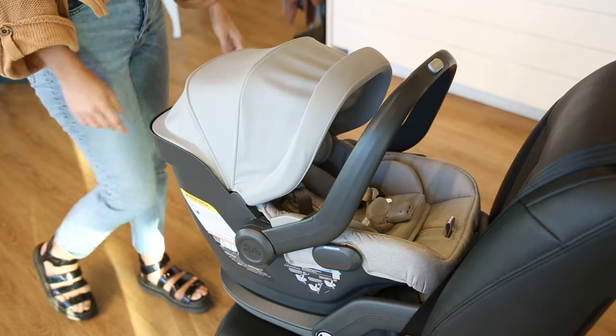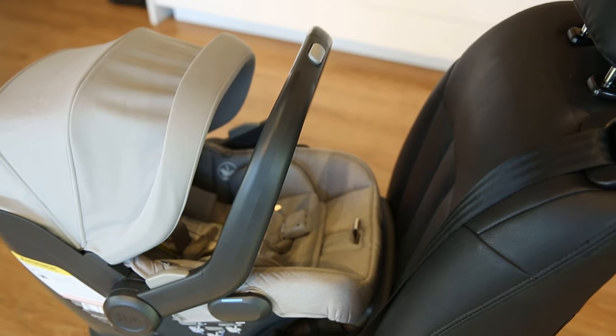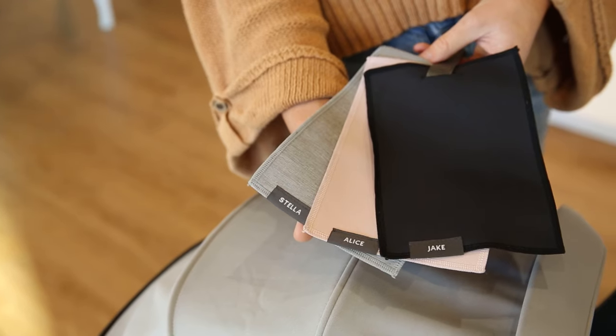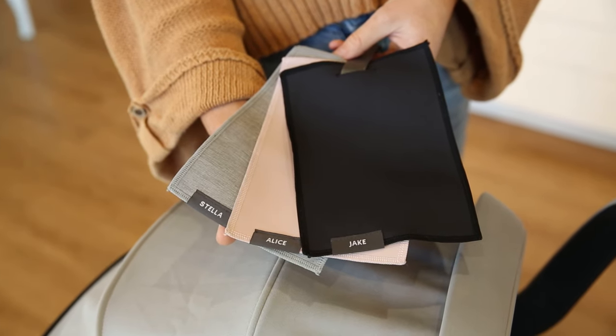An awesome feature is that the carry handle has a fourth rebound position for increased safety in the event of a collision. The Mesa v2 weighs a total of 9.9 pounds and is suitable for infants weighing 4 to 35 pounds or up to 32 inches tall. It also comes in some great colors to fit your style.